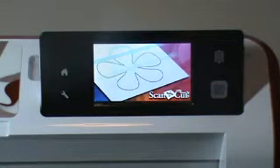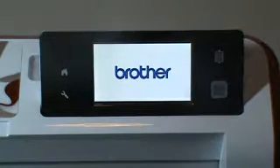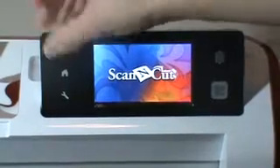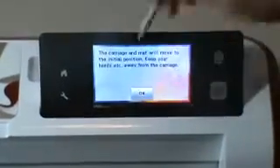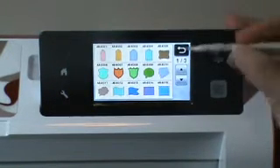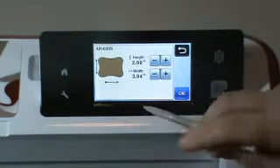Hi, this is Laurie from Hiding in My Craft Room. I recently did a video with the Scan N Cut by Brother, and I had used a sentiment. I had gone into Pattern and chosen a tag sentiment.